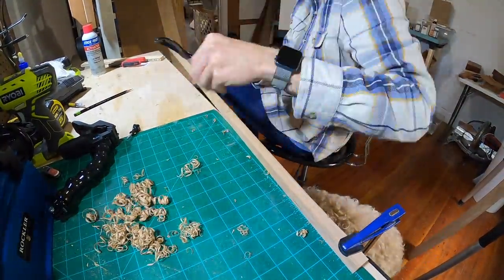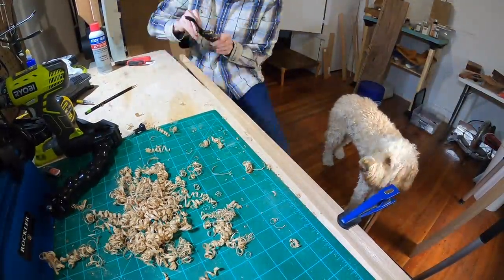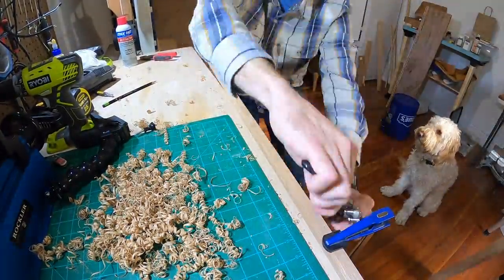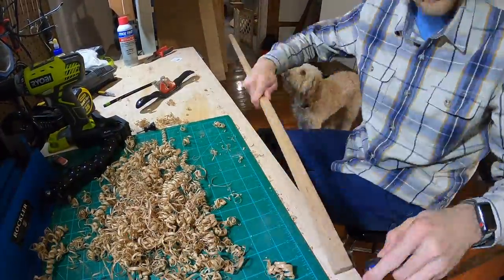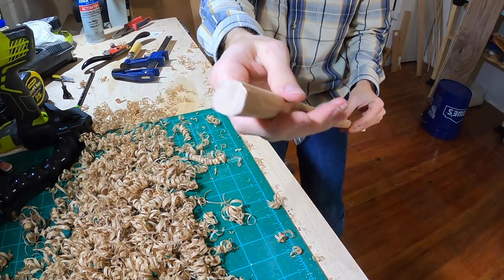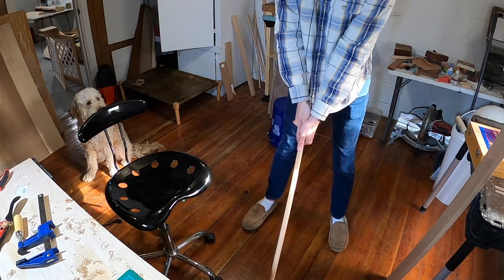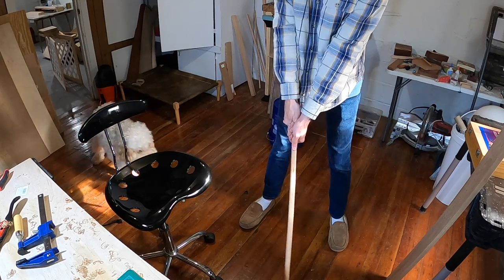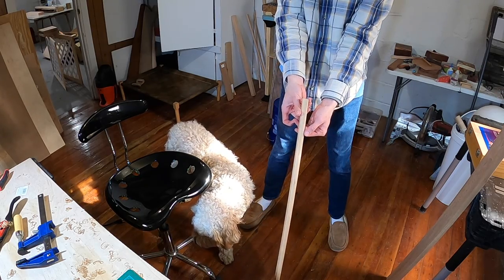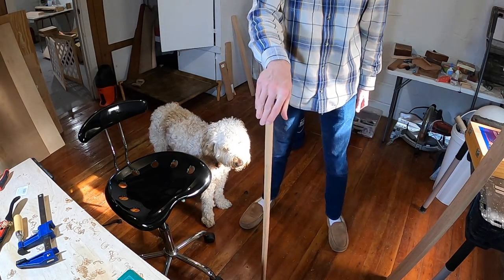And now we're going to go into time-lapse mode. Watch the wood ribbons pile up and watch my dog observe every motion. Here you can see the job the spokeshave is doing getting it rounded down — it's not quite perfect at this point but it's really close. We might taper it a little bit at the ends, but other than that this is pretty darn close to what I want. I have to sand it to make it perfectly smooth, but otherwise this is what we're looking for.